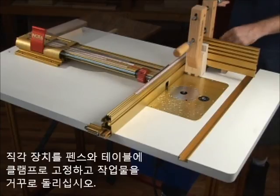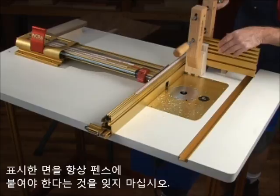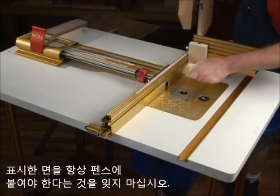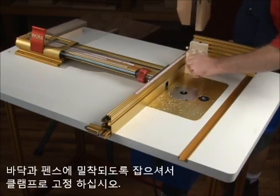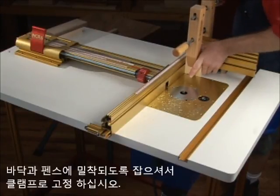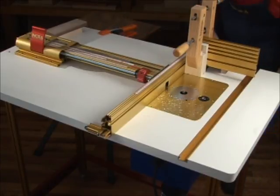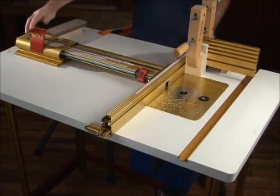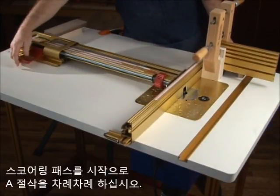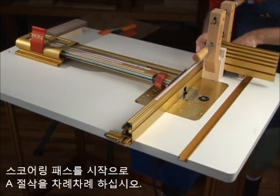Clamp the right angle fixture to your fence and table and flip the boards over. Remember, pencil edge to the fence. Press the boards downward and against the fence as you securely tighten the wooden hand screw clamp. Return the LS to a scoring pass position and repeat the A series of cuts across the width of your stock.